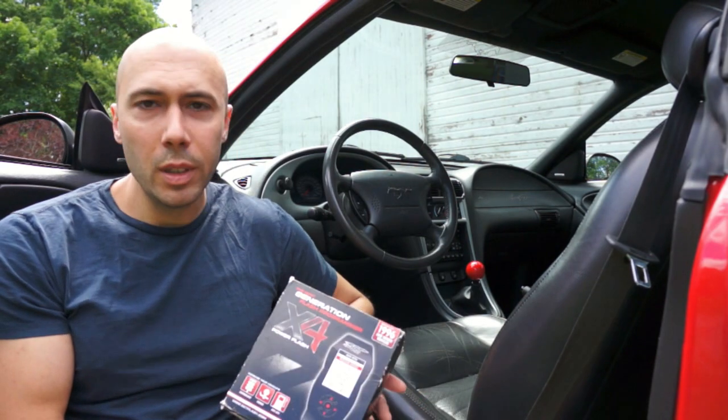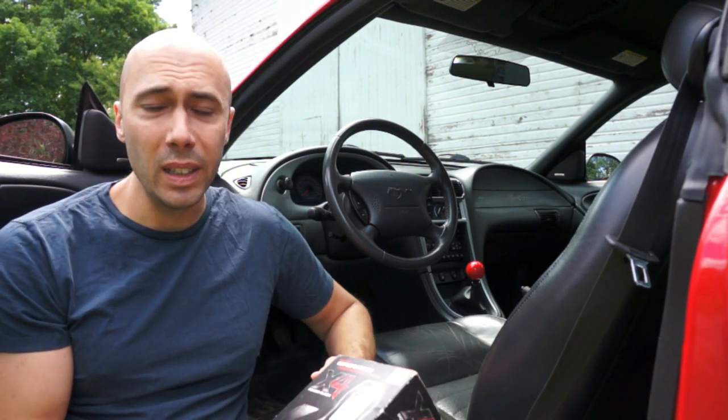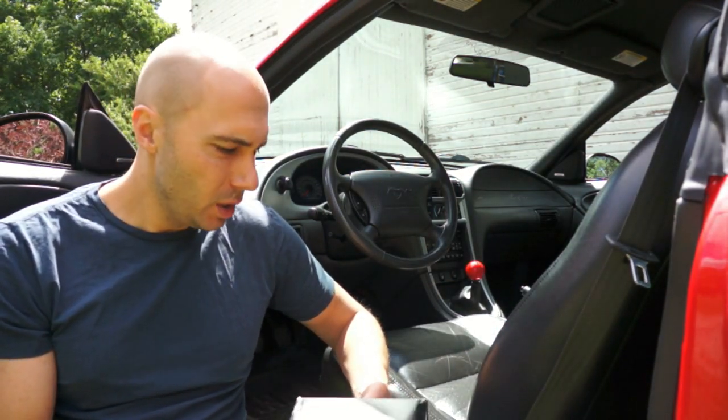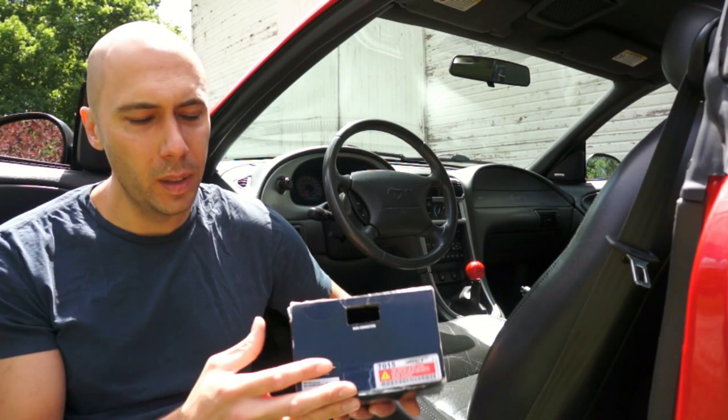This tuner is for 1996 and newer vehicles. The packaging is a little worn — I did get this used. It was unmarried and has 5 unlocks left, so the full number of unlocks. It may have been a refurbished tuner, I'm not sure if that's something SCT does. This one is for Ford vehicles, SCT part number 7015.